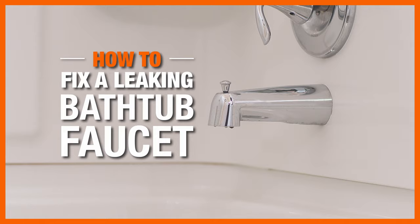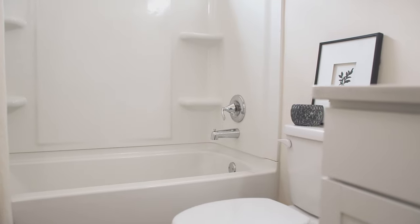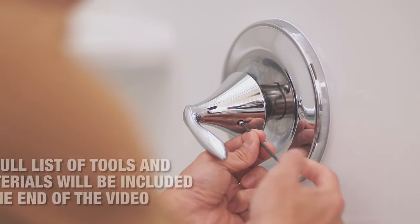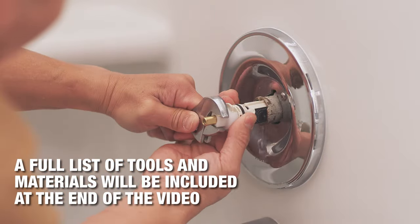A leaky faucet can be more than just annoying. The wasted water can add up to higher water bills. We're going to take you through the steps of identifying and fixing a leaking bathtub faucet without calling a plumber.